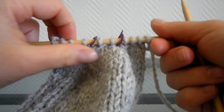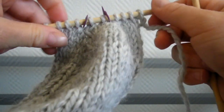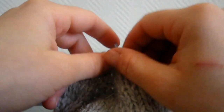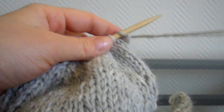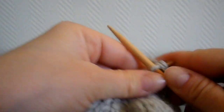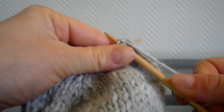Normalement, il reste 10 mailles. Vous allez enlever les marqueurs. Sur les 10 dernières mailles, pour qu'il en reste 5, vous les tricotez toutes 2 par 2, comme ça il restera 5 mailles.